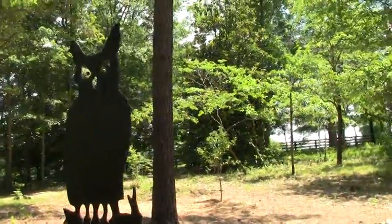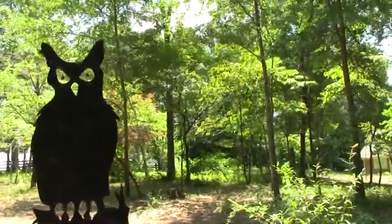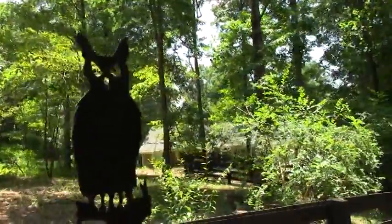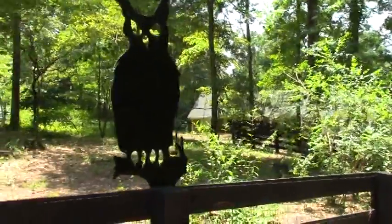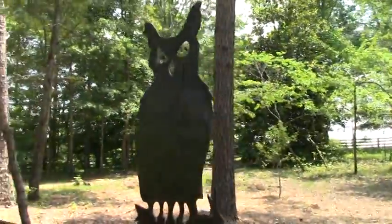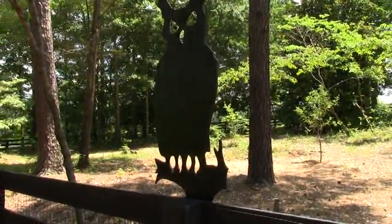Here's our scare owl mounted on our fence. It's got the 3D eyes put in there with just a little bit of wire. And as you walk back and forth, hopefully it gives the impression that the owl is looking at you and following you. Hopefully it gives it a little extra scare factor for the squirrels and crows.